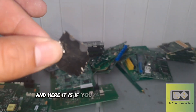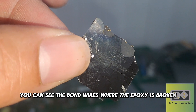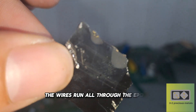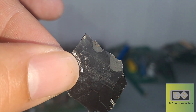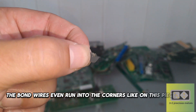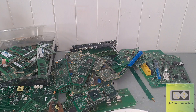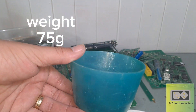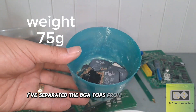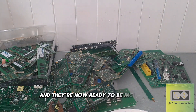And here it is. If you look in the top corner, you can see the bond wires where the epoxy has broken. The wires run all through the epoxy, so you need to make sure to get as much off the processor as you can. The bond wires even run into the corners, so make sure to gather every last piece. I've removed all of the Pentium processors and the Gold Corner BGA chips, separated the BGA tops from the green fibers by peeling them off with a pair of pliers, and they're now ready to be incinerated.